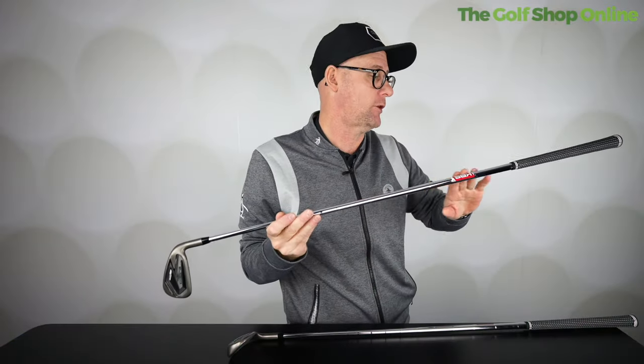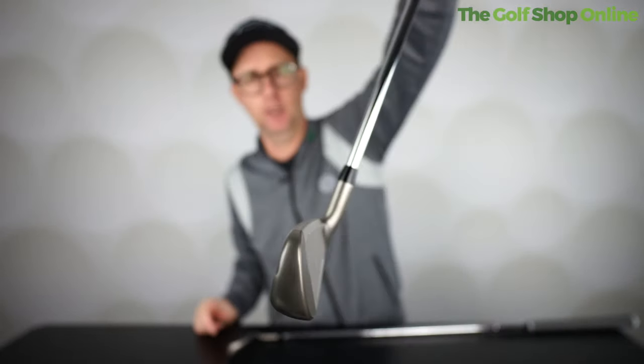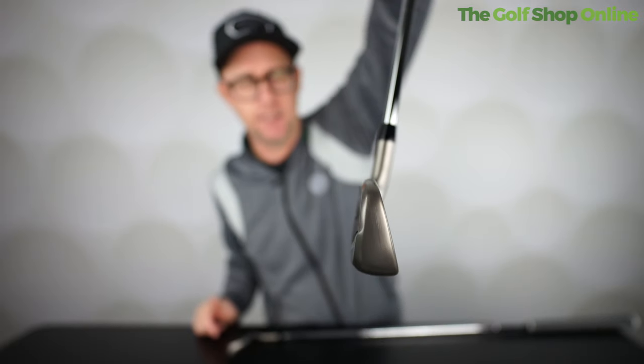Custom shafts and grips are obviously available, as you'd expect from a company like Cobra. This is the Dark Speed range from Cobra — looking and feeling superb if you want a bit of help but something that looks relatively gameable down by the ball.